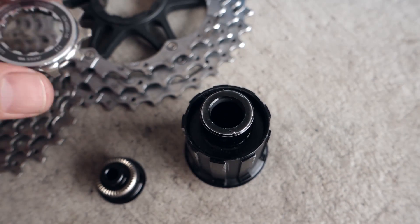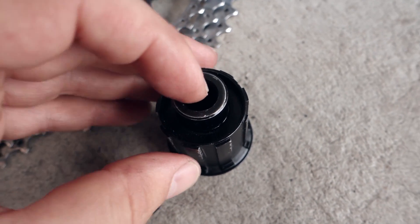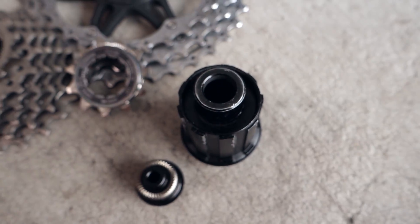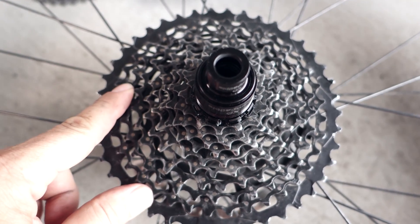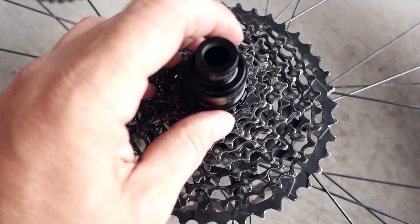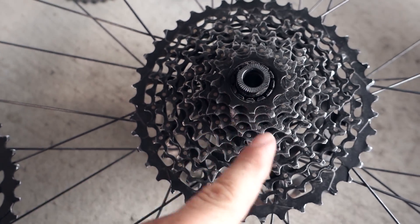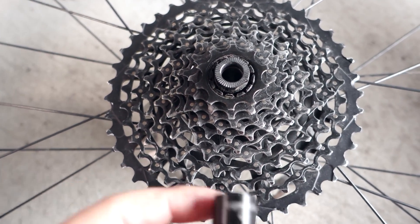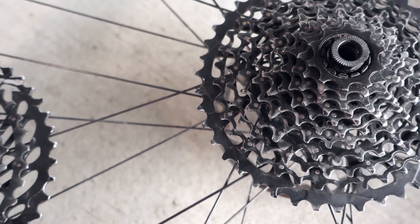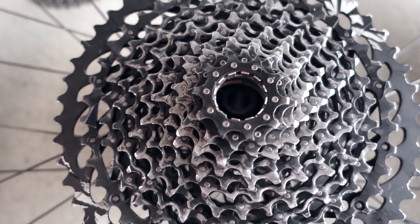Nothing smaller than that. They were used both with QR 9mm axles and then with through axles, both by Shimano and SRAM at the time. Back in 2013, SRAM introduced their 1x drivetrains and with that the need of a wider range cassette. Welcome to what's called the XD driver, which they needed for their 10-42 cassette. Today this XD driver is widely used not only for their 11-speed but also for what we call Eagle, or SRAM 12-speed cassettes.